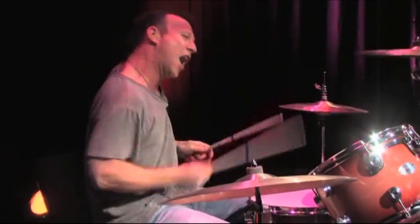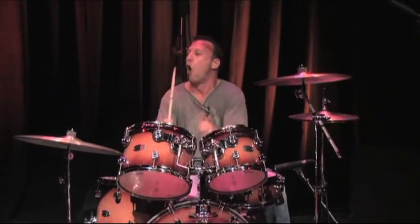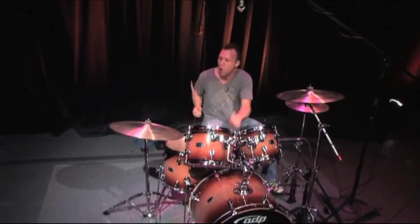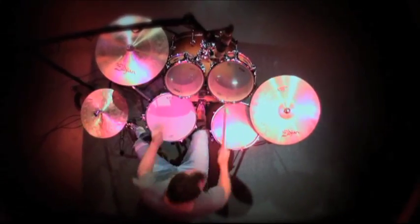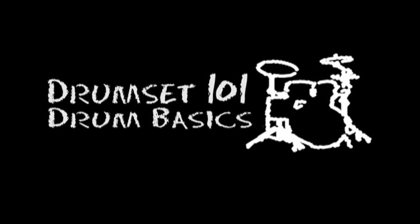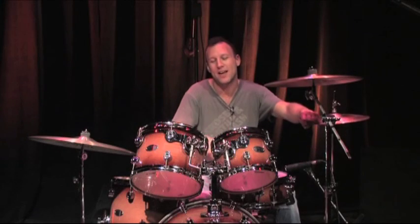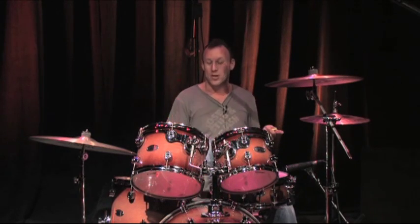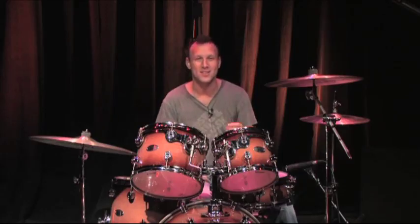Hi, I'm Stephen Perkins, and welcome to Drum Set 101. In the next half hour, we're going to talk about the drum set: the components, drum vocabulary, how to set it up, how to tune it, and the anatomy of a drum set. We're going to dissect it, take it apart and put it back together. And when it's all together and it looks like this, you get to have some fun.